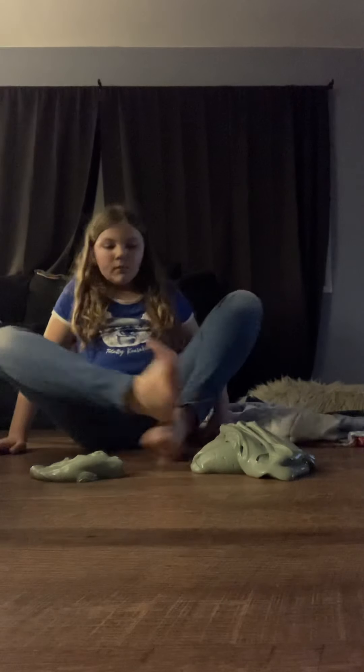Thank you guys so much for watching. I love you guys so much. Have a great rest of your day, morning, night, wherever you are. Right now it's night where I am, as you can see the lights are on. I love you guys so much and I will see you guys tomorrow. Peace out.